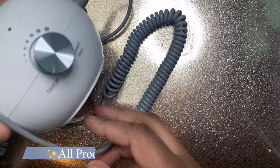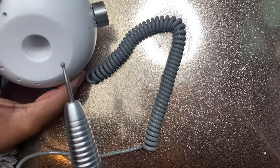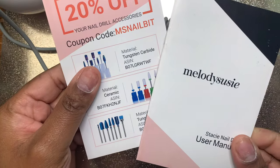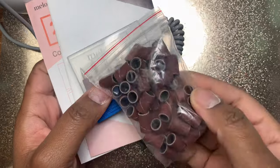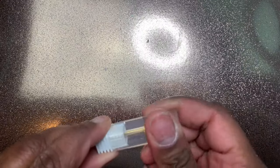Hey guys, welcome back to my channel! Today we're doing a haul. Starting off with this nail drill I got from Amazon — it's by Melody Susie, the Stacy drill. I've been using this for about a week and I love it so much. The drill bits that came with it are very helpful. I'll keep you guys posted on how it treats me, because you know I have bad luck with nail drills.